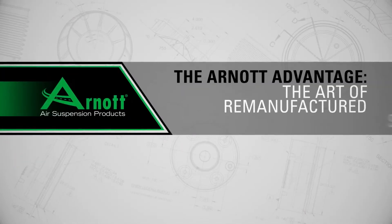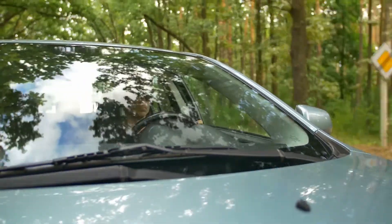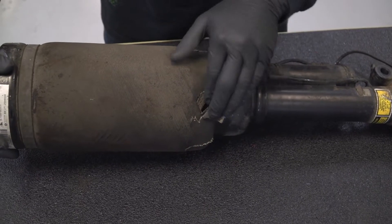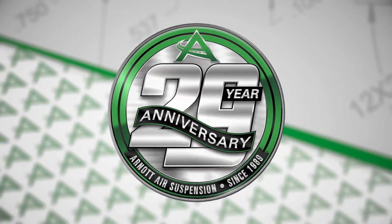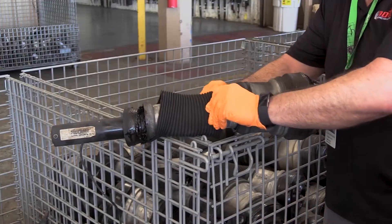The R-NOT Advantage — the art of remanufactured struts. R-NOT remanufactured OE struts maintain your vehicle's active damping functionality while offering an affordable solution for replacing a failing air strut. For nearly 30 years, R-NOT has processed millions of cores and has engineered improvements upon common failure points.